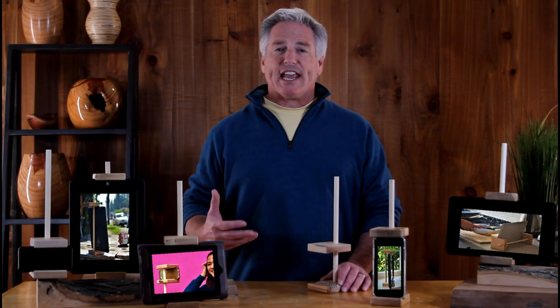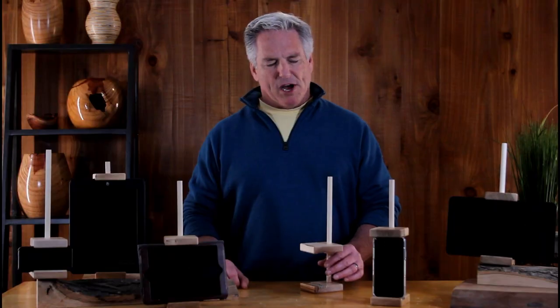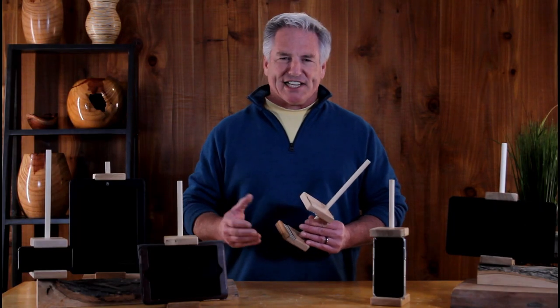This is the smart easel. Just like a traditional artist uses a canvas to express themselves, most of us today use a smart device to express ourselves. So it's kind of like a modern day easel for a modern day canvas.